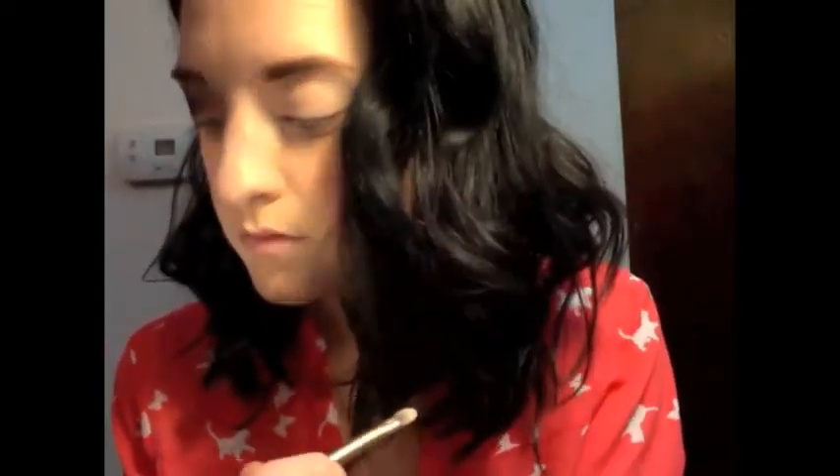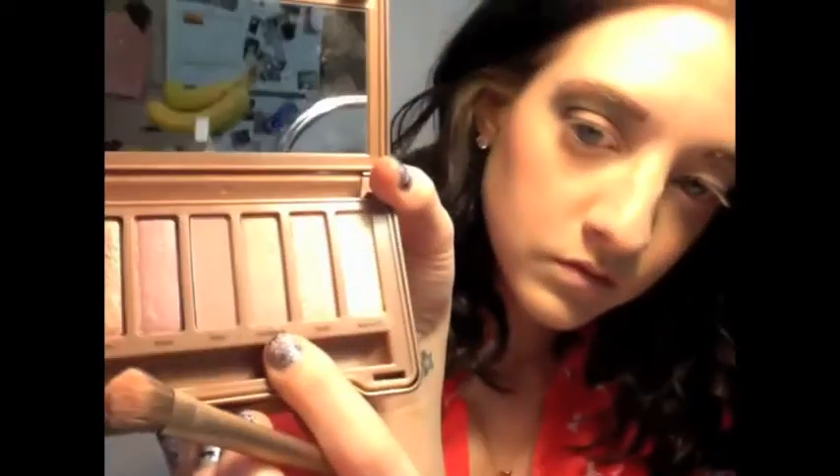Now back to that first brush from the Naked 3 palette, and we're going to go in with Burnout, which is the third shade. It's a nice satin finish with a nice rose gold color, a little bit lighter. We're going to bring that right on top of the lid. Then we're going to layer Dust, which is the second color — it's more of a shimmer — so that will go right on top of that as well. You just want to clean up any fallout or messiness you see.